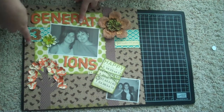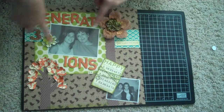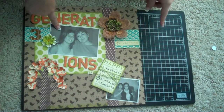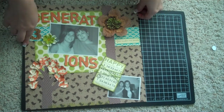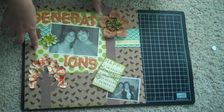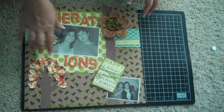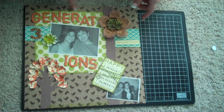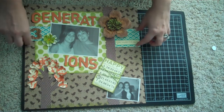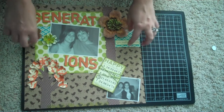This layout is called 'Three Generations of Happy' because it's my generation — myself — my mom, and then her mom, my grandmother. What I did was I cut out a six by six or six and a half by six and a half piece of this polka dot paper that I really liked, and I used Peeled Paint distress ink around the edges.